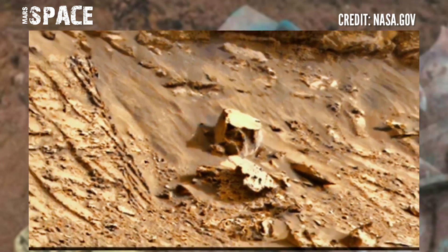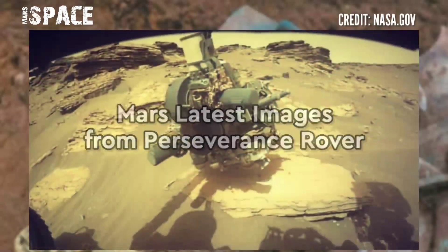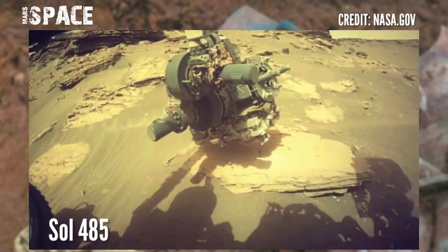What do you think? Let me know in the comments below. Let's look at the new images of Mars captured by NASA's Mars Perseverance rover.